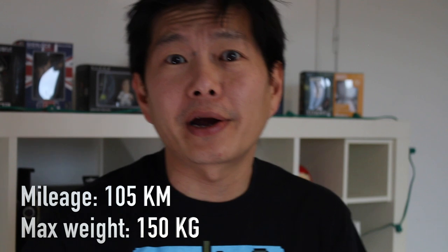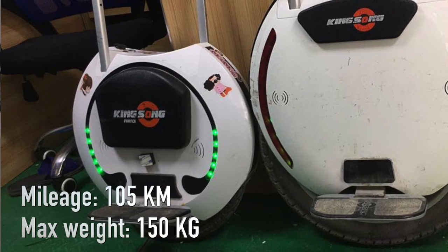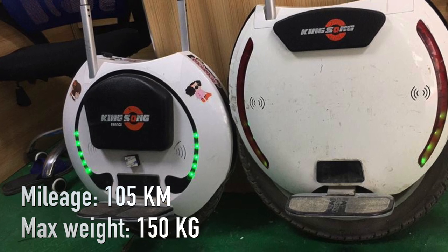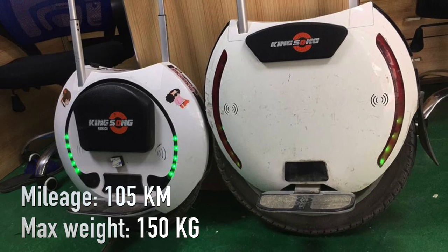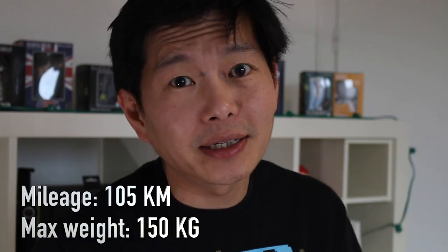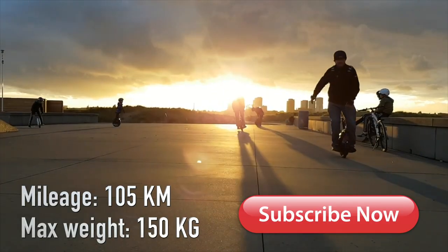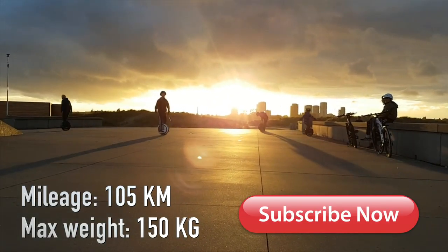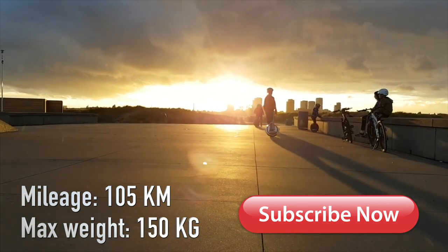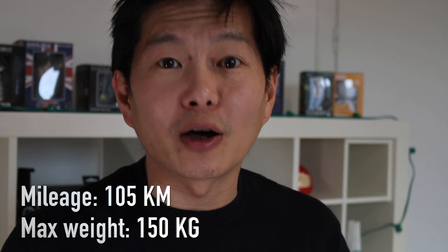Just to compare it, the KS16 with a 640 Wh battery that I currently ride allows me to go around 50 kilometers. So while the KS18L doesn't hold double the power, I think that the power optimization and power controls have improved so much in the last couple of years that 105 kilometers is not unrealistic.